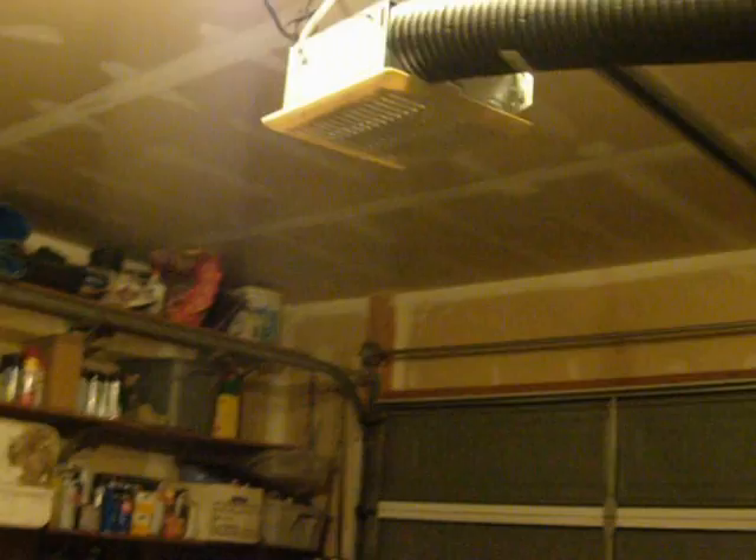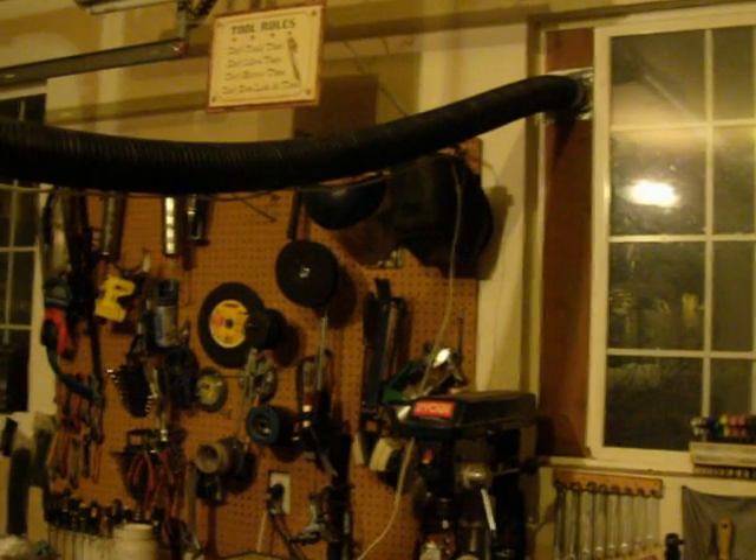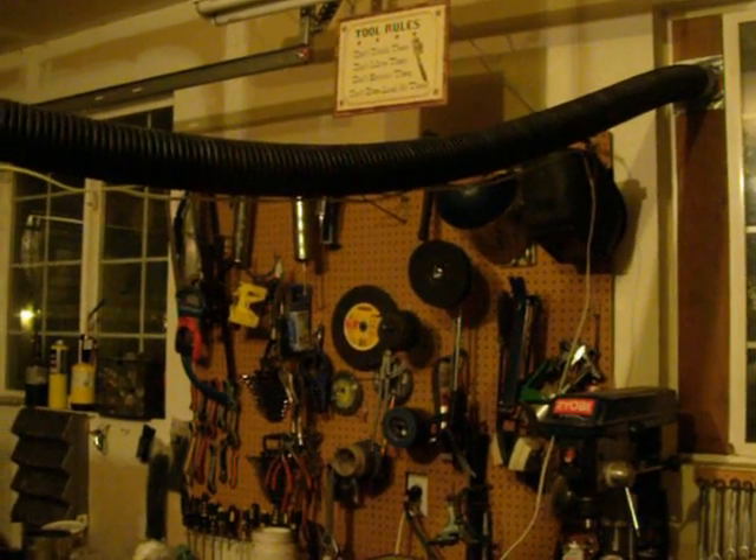It allows me to keep the garage warm and get rid of smoke and fumes, and the whole solution costs less than $20. It took me maybe a half hour to do the whole thing. Let me know if you have any questions. Happy welding, happy time in the garage, and be safe.